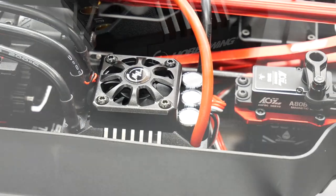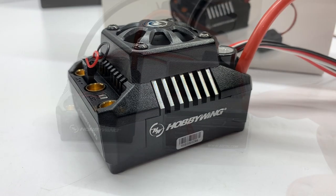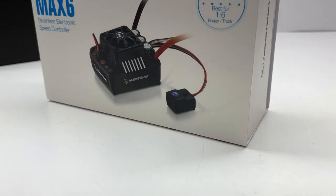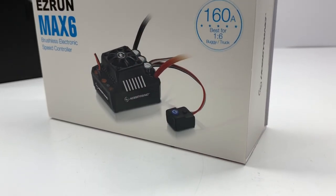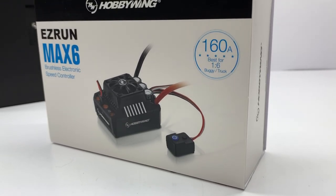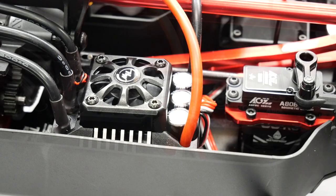Next down the line is the MAX 6 ESC from Hobbywing. This thing is literally the size of a servo box — it is huge, large, and in charge. 160 amps, a built-in robust BEC to control almost any servo out there. It's capable from 3S up to 8S and also 100% waterproof.